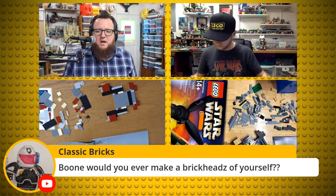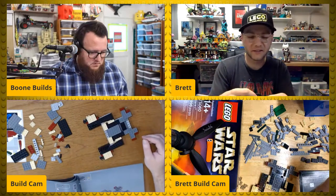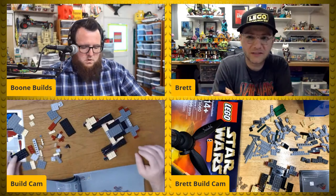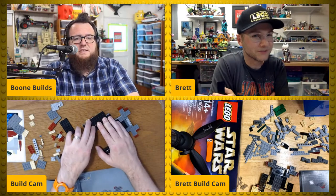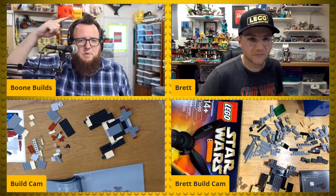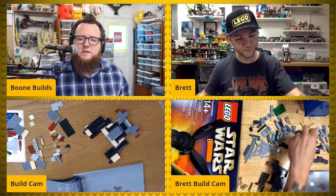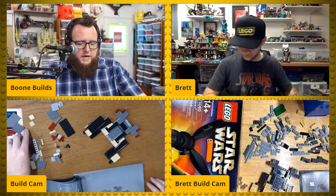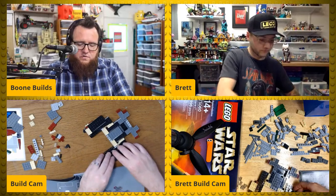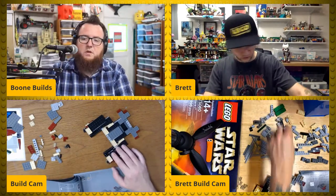Classic Bricks asks: Boon, would you ever make a brick head of yourself? Brett, what do you know about that? We made brick heads of ourselves for a get-to-know-you challenge when we were doing our trip over to Denmark for Fan Media Days. I still have mine — it's sitting right up here next to my Boon Builds logo. What I really need is a new version because I built that one with a red shirt and microphone for Beyond the Brick. For my own Boon Builds brand I need to come up with a blue plaid shirt version.